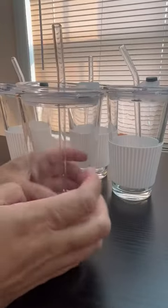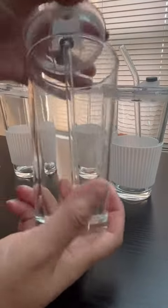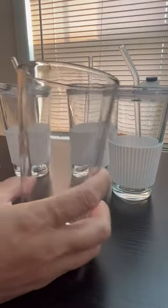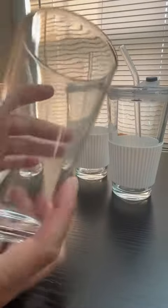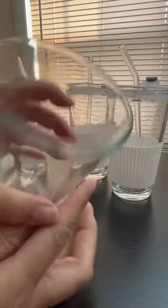I like these cups. These are glass cups. They come with a cover and a straw. If you take the cover and the straw off, this is like a regular glass — the kind you get at a restaurant, just a regular glass.